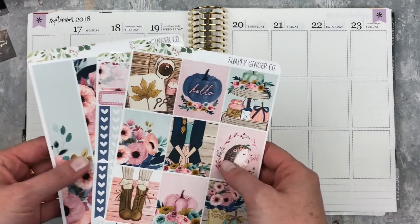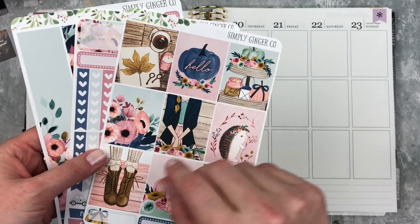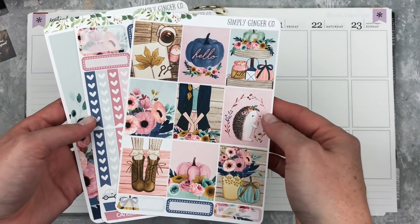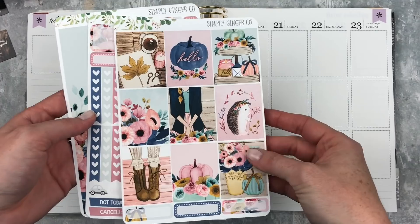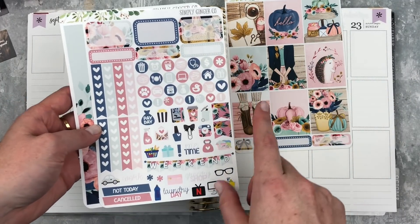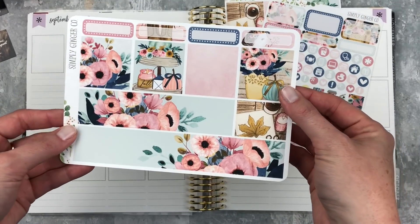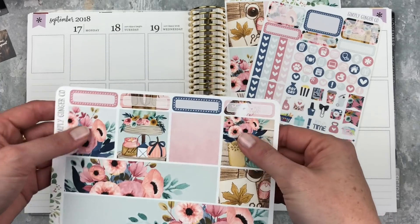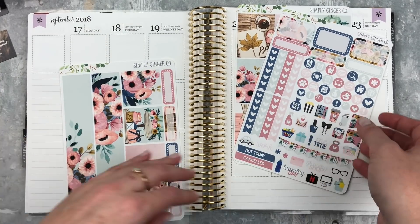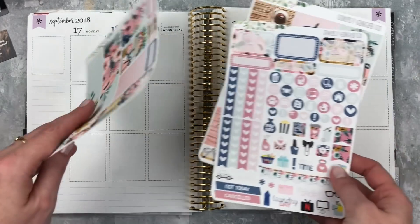I thought I would use this beautiful little kit - this was just like three pages of the six, so I thought I could make it work. This is from Simply Ginger Co. I have the full boxes and some little quarter boxes, lots of icons, some more boxes, a weekend banner, some functional deco which is super cute, bottom washi, some washi strips, and more boxes. I only have three half boxes but I think that will totally work with all of the quarter boxes.